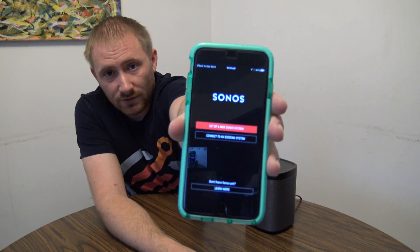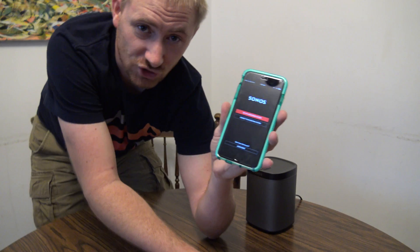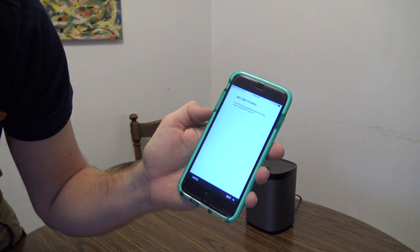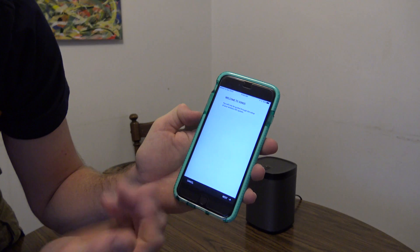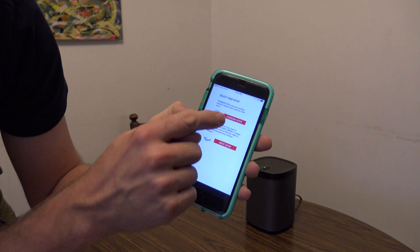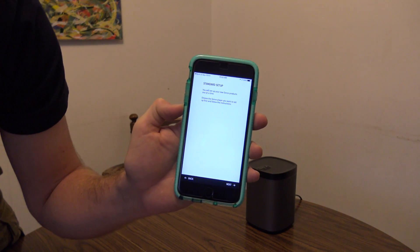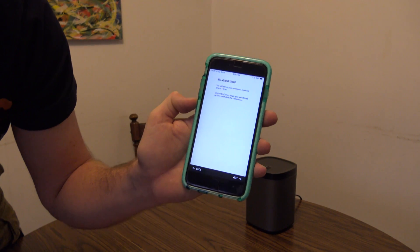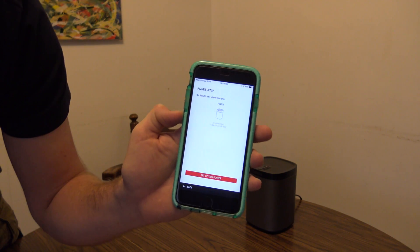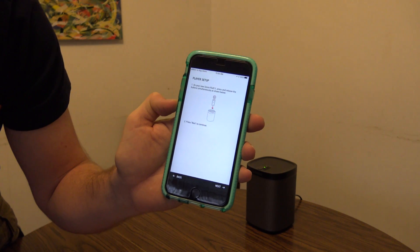I have the Sonos app open and ready to go. I'm going to hit 'Set up a new Sonos system.' It'll basically walk you through step by step. I'm going to do standard setup rather than boost setup because I do not have a boost. Hit standard setup. It'll tell you it's going to walk you through for the first time. Hit next. It found my Play 1 speaker automatically because it's searching through the Wi-Fi. Let's hit 'Setup this player.'